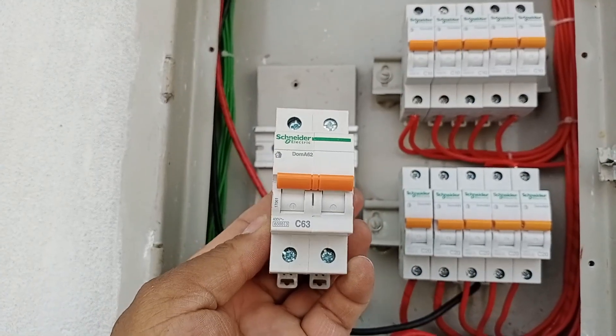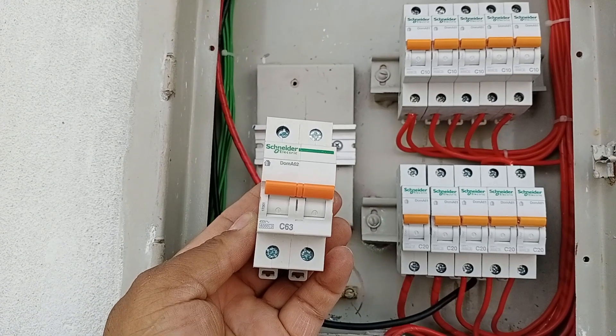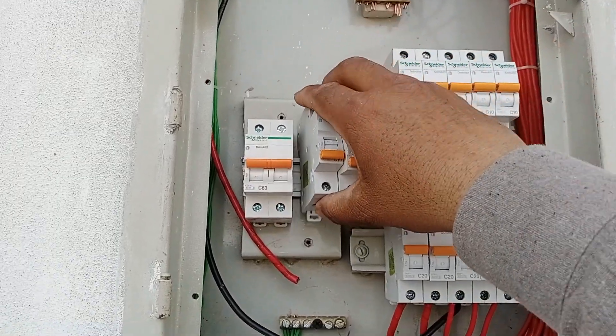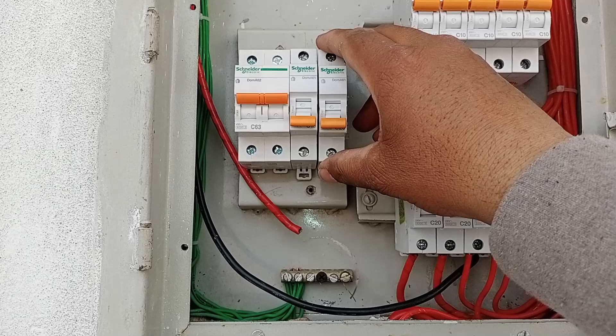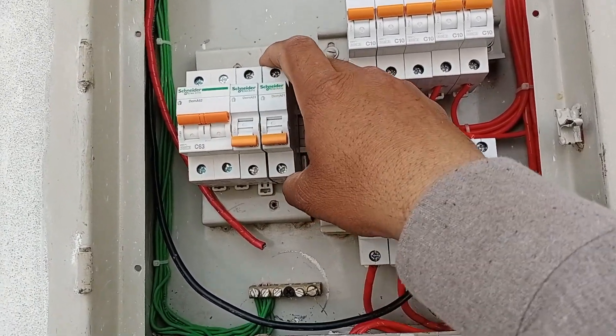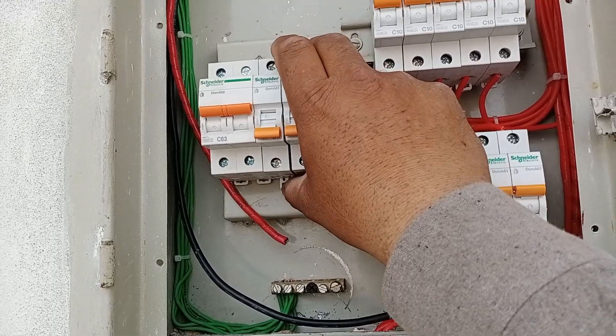Now, we will install the 63-amp main breaker, which is a double-pole breaker. We will securely place it on its bracket and lock it properly. Along with it, we will install two additional MCBs purely for aesthetics, so the board looks well-organized. However, if needed in the future, we can also use these extra breakers.